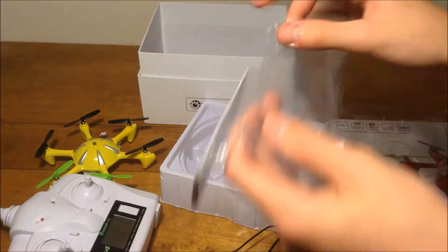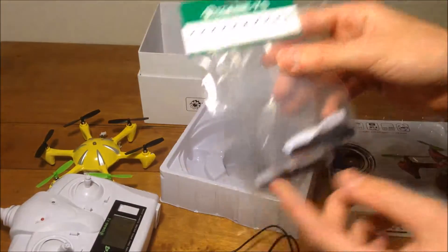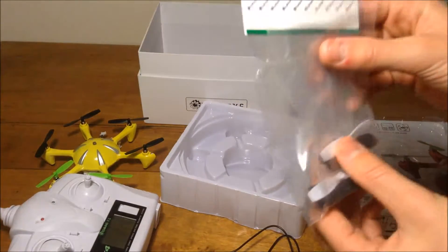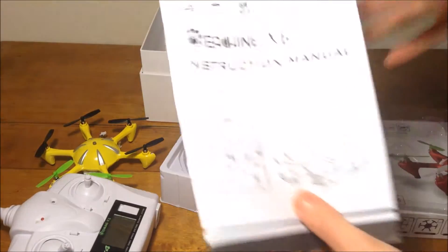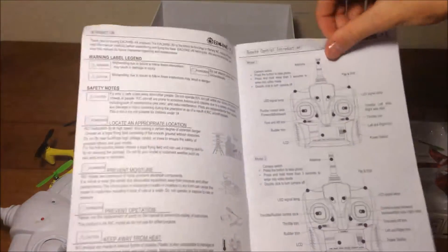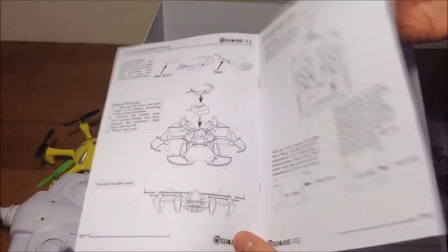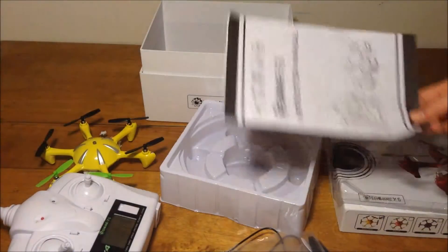There's two bags actually. I've already opened them because I've been using this. They come with the white props originally on the hex, but I put the green on because they're easier to see. And you get the instruction manual — it's pretty lengthy, has okay English, one of the better manuals I've seen.